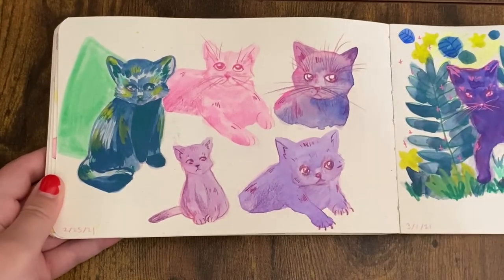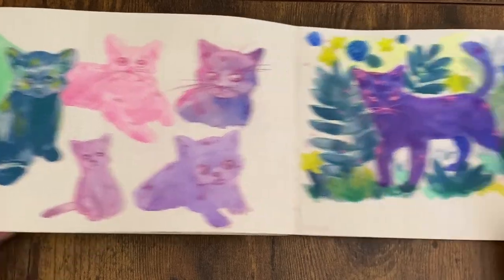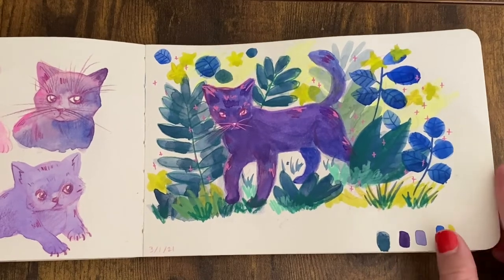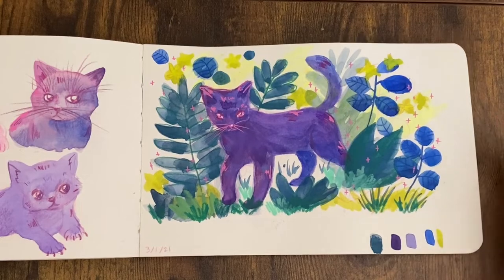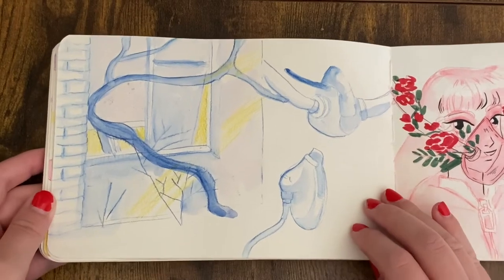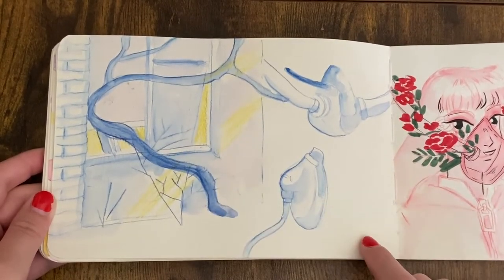Some cats — I'm not particularly adept at drawing cats even still, which is weird because I have two of them. You'd think I'd be able to draw them better, but I feel like I'm getting there. Still experimenting with colors — now I'm going really bright after trying all the naturalistic stuff.